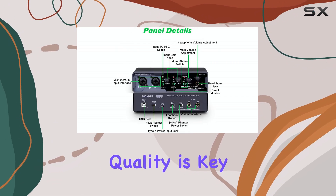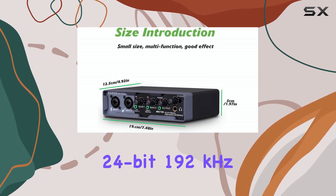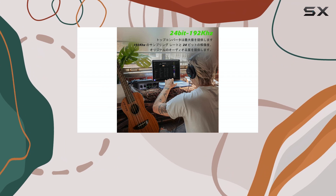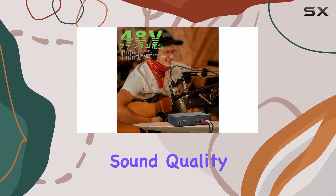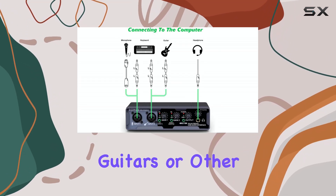Sound quality is key for any audio interface, and the BMG-22 boasts 24-bit, 192 kHz resolution. This high fidelity means it can capture a lot of detail in your recordings, aiming for pristine sound quality every time you record microphones, guitars, or other instruments.